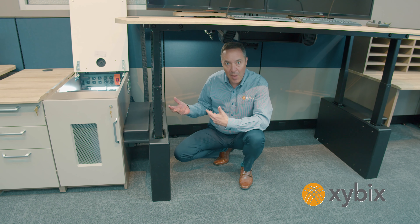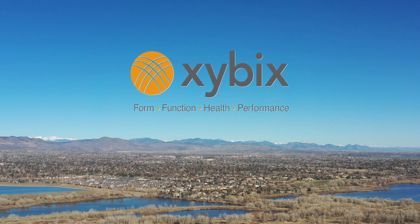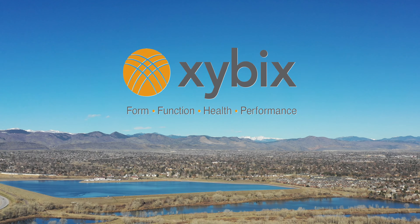Thank you for watching this video — I hope you learned a little bit about our cable management and where the cables run. If you've got any more questions about the cable management or anything else with Xybix, just hit us up, we're here to help.